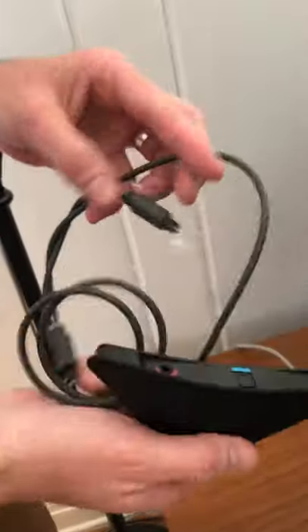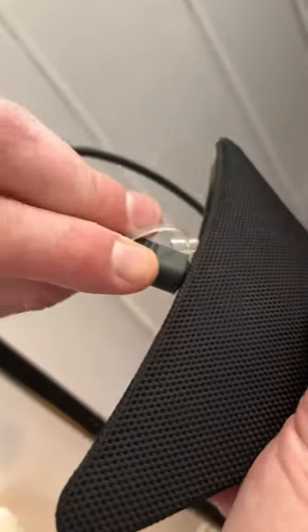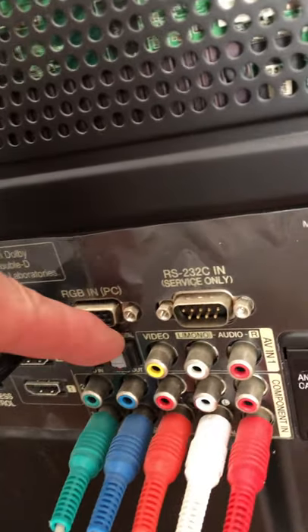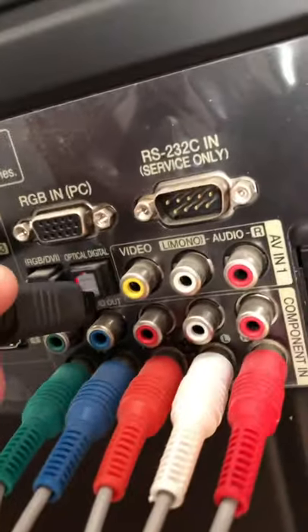The first step is to take the TV Play and the digital audio link and plug that into the bottom of the TV Play, making sure it's oriented correctly. Then you're going to plug that into the back of the television into the digital audio out or optical audio out port, and connect the other portion.